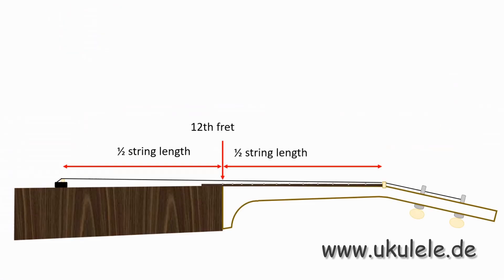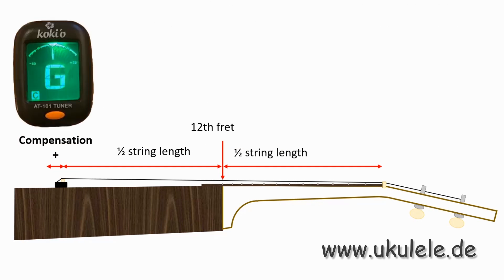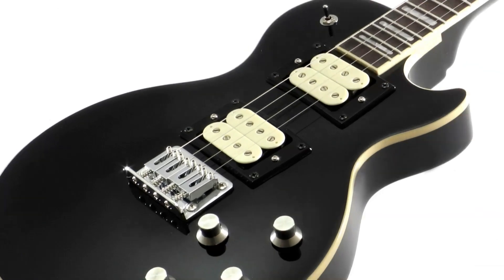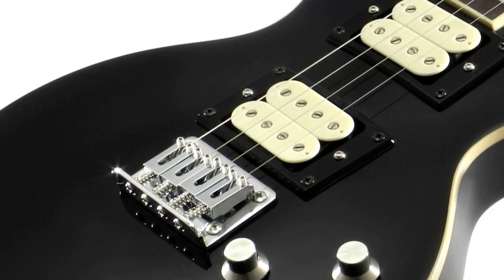Compensation by a longer string length results in a lower frequency. On our steel-strung electric ukuleles, you can adjust the string length for each string individually.